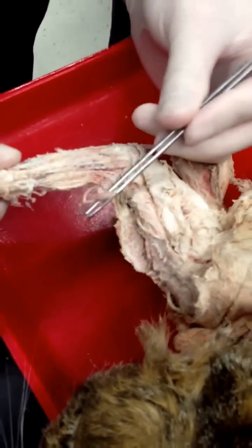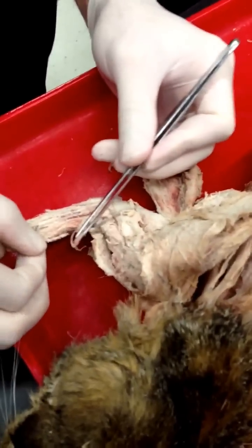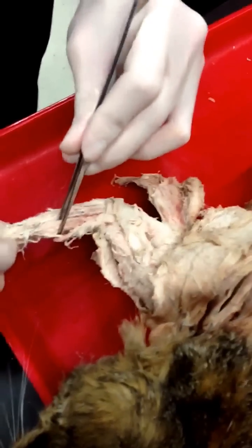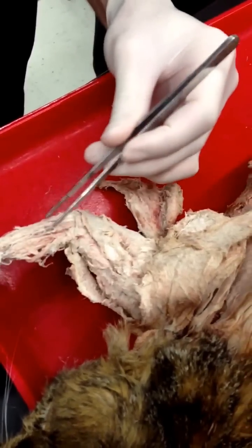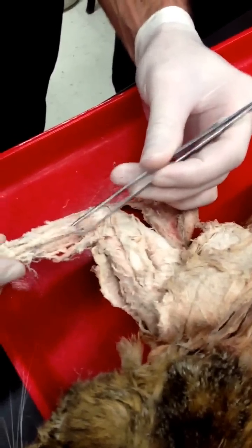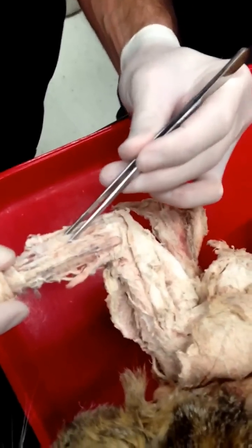Extensor carpi radialis longus. Extensor carpi radialis — supinator brachialis beneath that. Extensor digitorum, extensor digitorum communis, extensor digitorum lateralis, extensor carpi ulnaris.